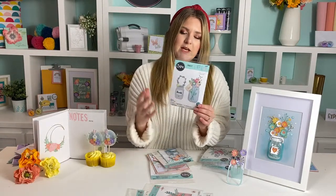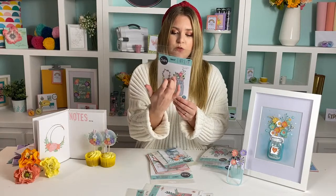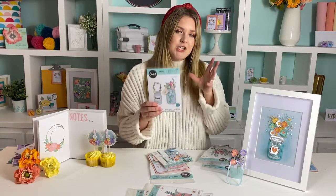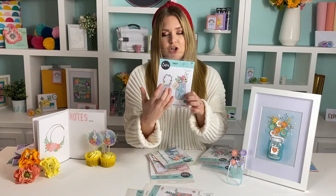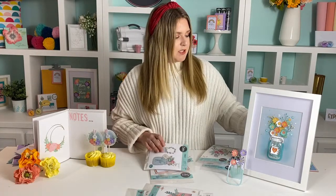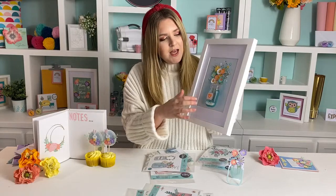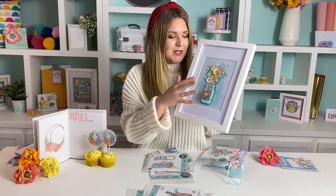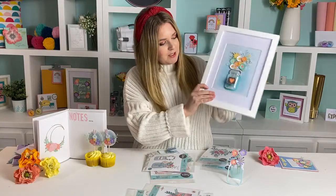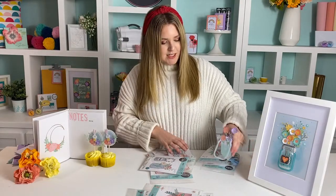The next one is a really fun more 3D die — this is the Jar with Flowers. You've got that lovely cluster of flowers that are so versatile: you can use them without the jar or with it. Another item on the show is our jar dome, which is a shaker dome in the shape of that jar. They work perfectly side by side — the jar dome fits inside the jar thinlit, and then you have all the flowers to decorate with. It's got some of our sequins and beads inside so you can play around with different colours.